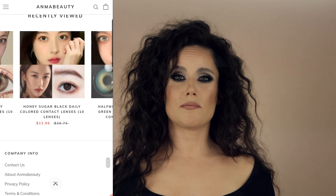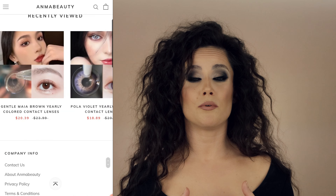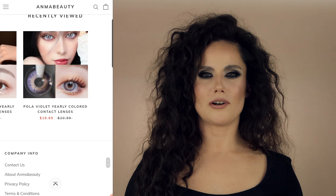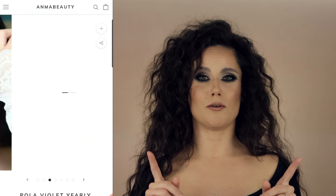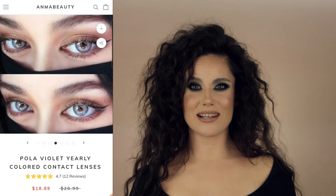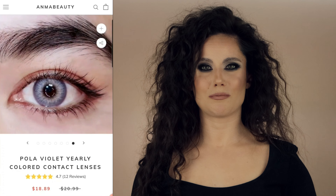A representative from Emma Beauty reached out to me saying they would like to collaborate, and as I went through their website I saw some styles I thought would be really good to incorporate into my looks. As I was scrolling, I saw Polar Violet — when I saw those lenses I stopped scrolling and said I have to do something with these. I just hoped they were going to look stunning in person as they do in pictures.